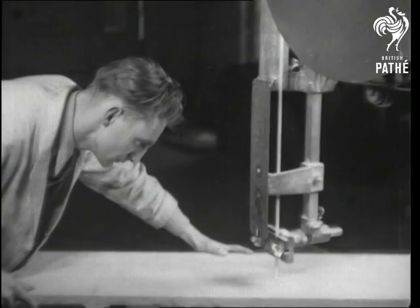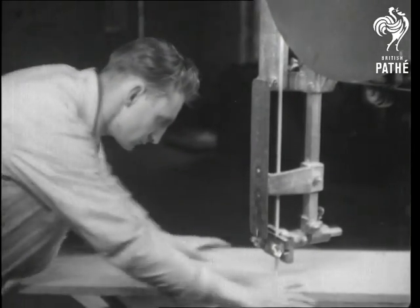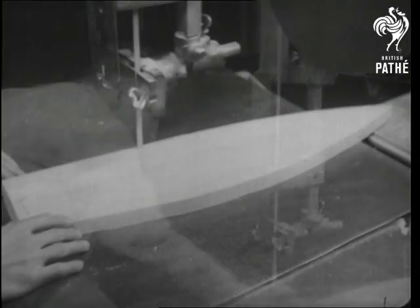And now for the sawing out. A keen-toothed blade glides along the edges, the operator steering the shape as he might a car.